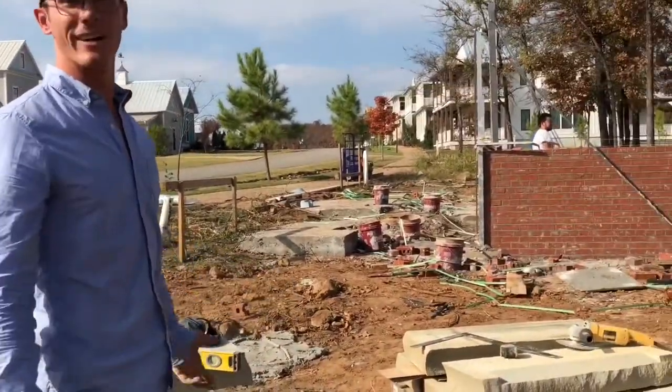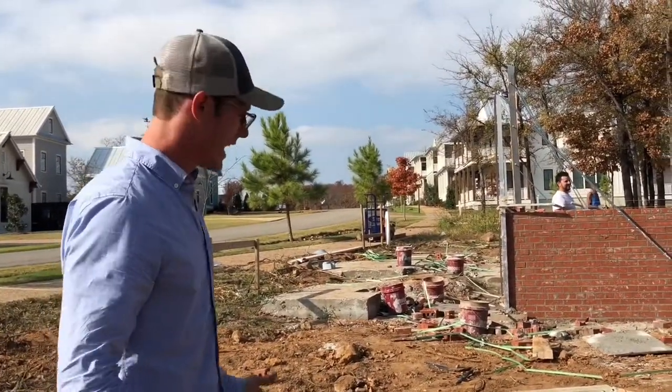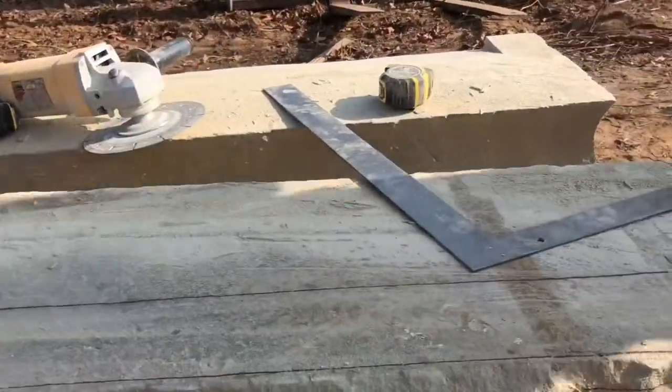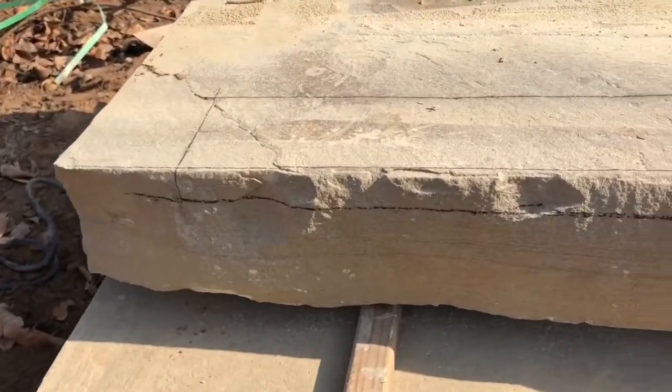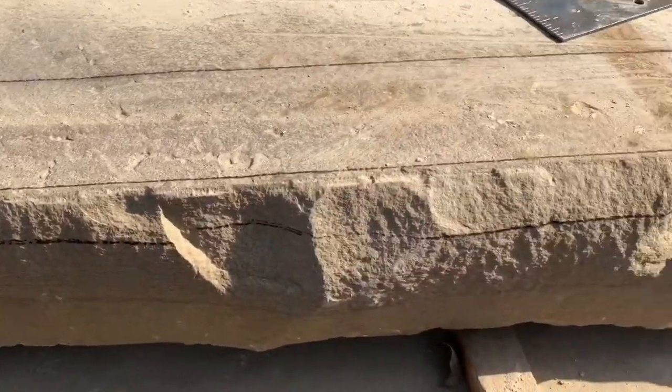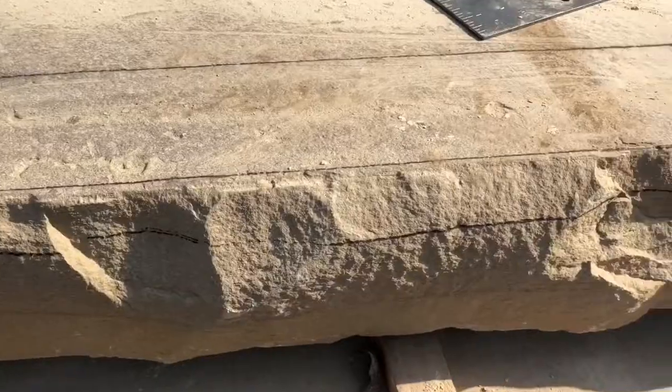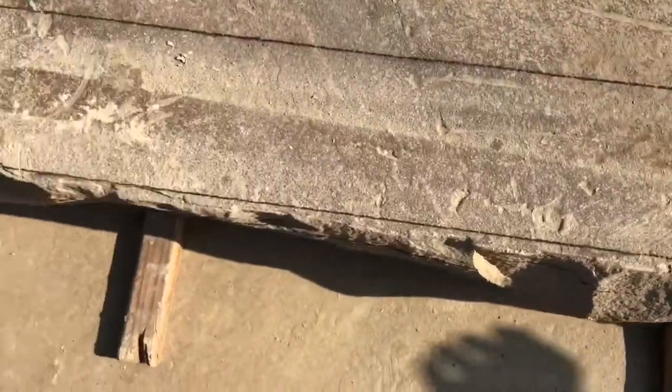What I've been working on is trying to figure out how to cut these. The first thing you have to do is mark out what you're going to cut. It's a little bit more difficult because I got this rock chopped rather than sawn, so you can see how uneven it is.